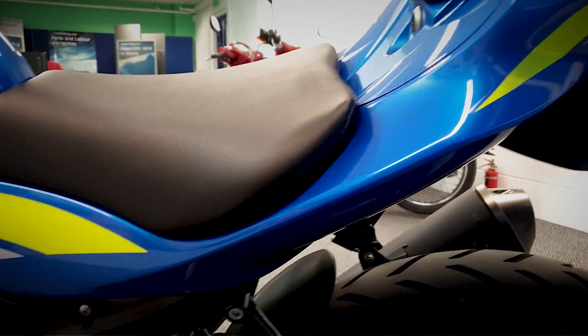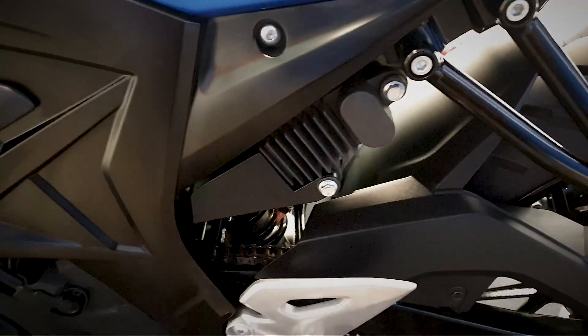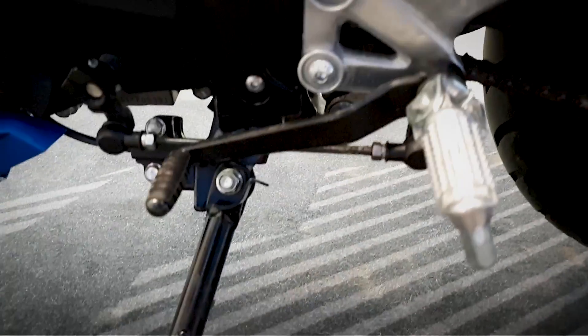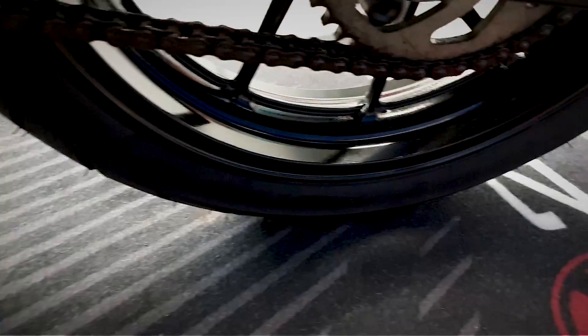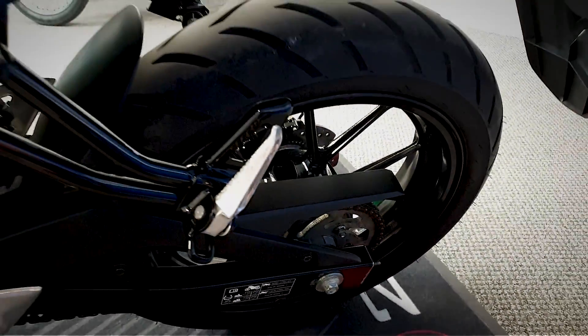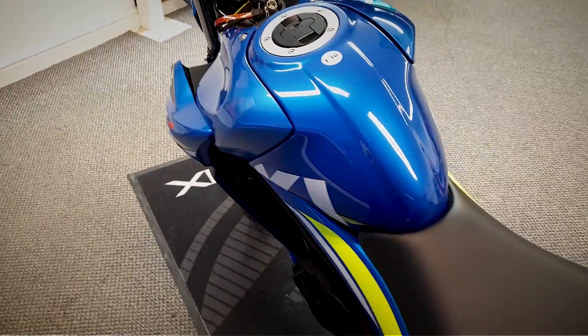It does look a lot bigger than they actually are, these one-two-fives. Let's get a look down the chain and sprocket, and the back wheel - let's get a good look at it from above on the top of the tank.